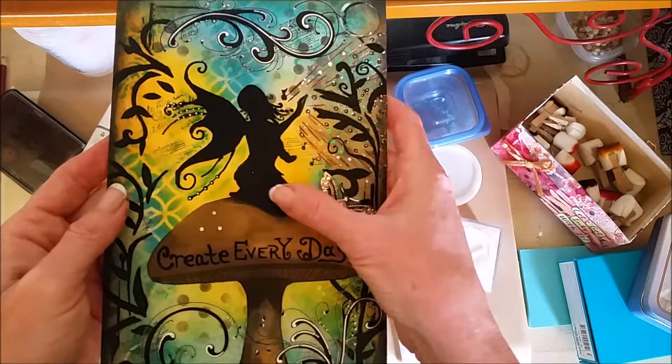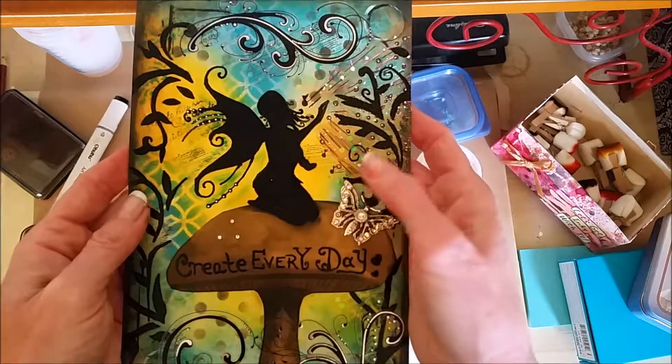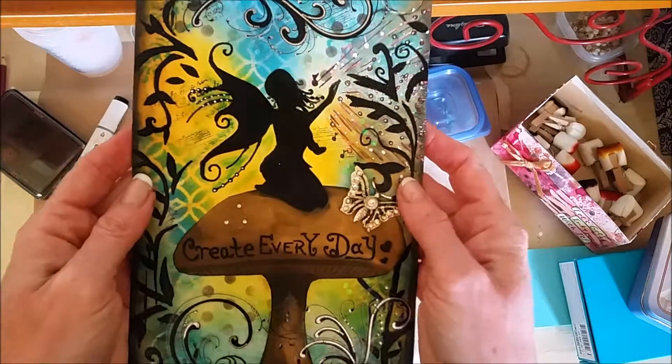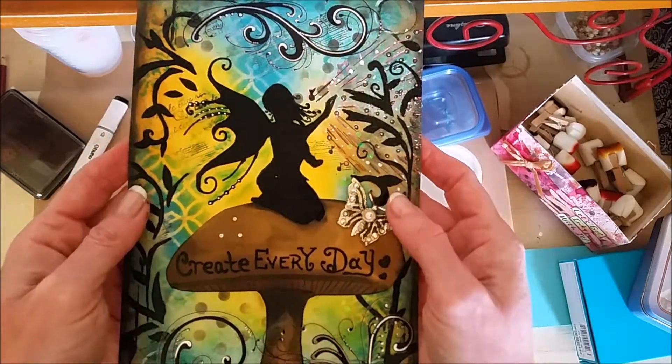The fairy I got from online, but of course you can't ever cut them out just perfectly, so I added my own kind of flourish to her, and cut off a lot of the fancy stuff that was on her.